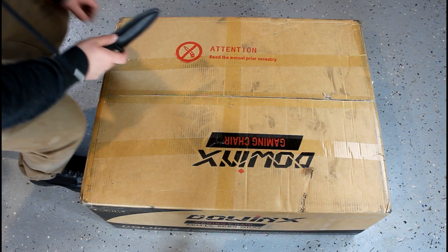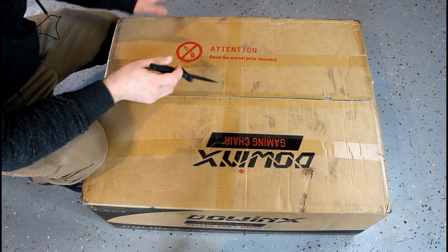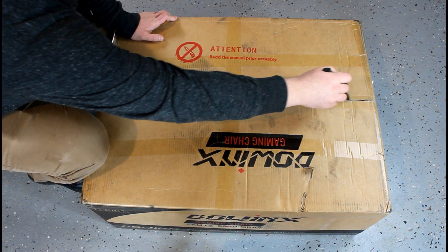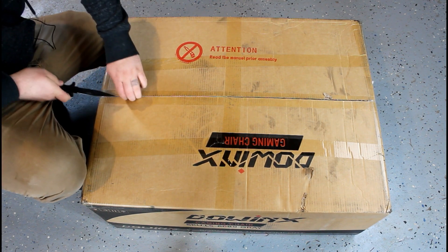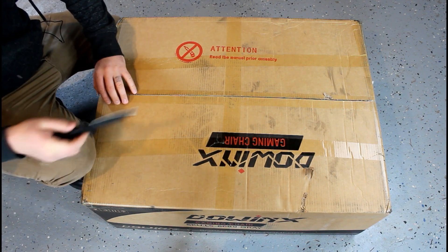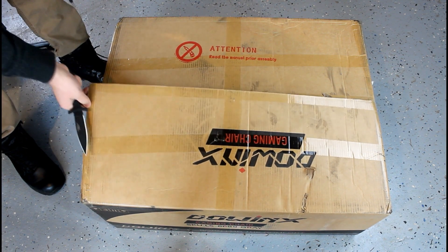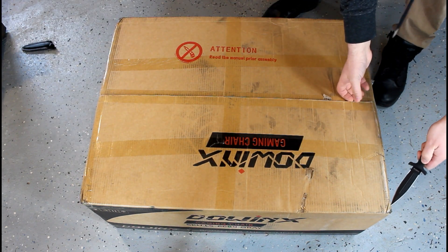Alright guys, here we go. Like I said, it's a big box and there's not a lot of room, but I'll take the items out and show you guys, and then at the end we'll do a quick review. Just so you know, I've never heard of this company before, but they have a 4.5 star rating. I'm a bigger guy — I'm about 6'3", 240 pounds — and this chair is rated for up to 350 pounds, so it's definitely built for larger guys.